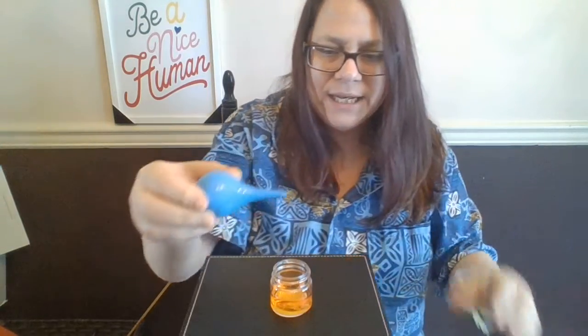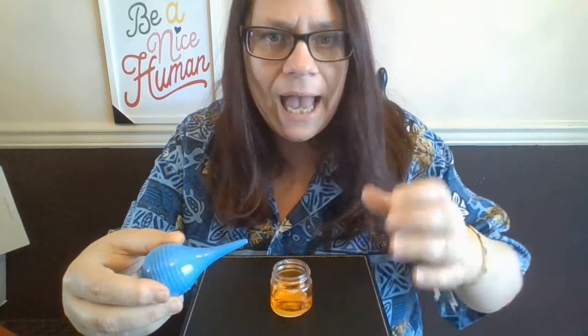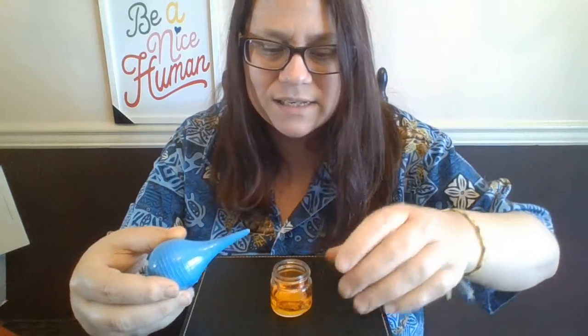I'm going to stir up my container of blue water that I put a whole bunch of salt into. So it's not just water — it's water and salt and food coloring. And I'm going to put it into this container very slowly, drop at a time. I want you to predict: do you think this water with the salt in it is going to be more dense or less dense? If it's more dense, it's going to sink to the bottom. If it's less dense, it's going to rise to the top.